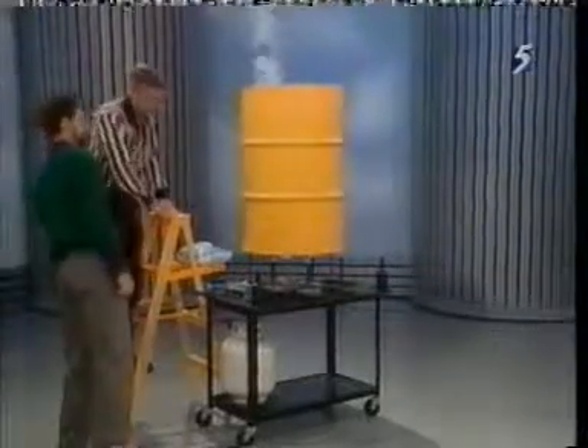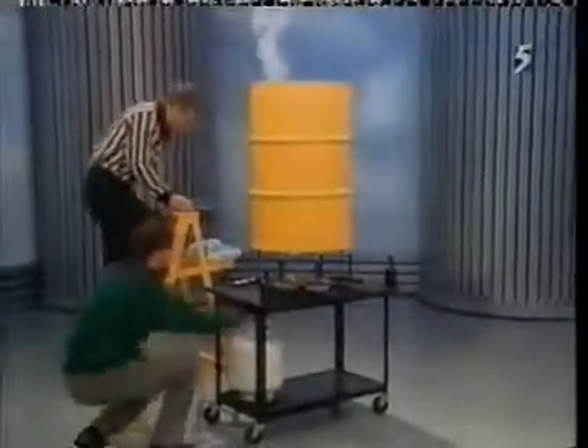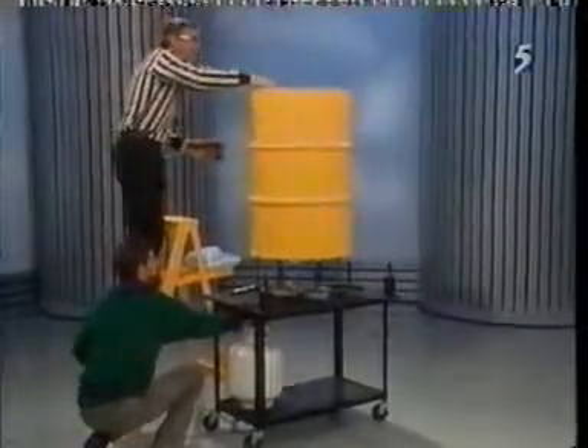We're going to create a tremendous difference in pressure. Turn the fire off and turn off the valve on the white tank. I'll take this thing and put it on top of here like so, and then we're going to tighten this up real tight.